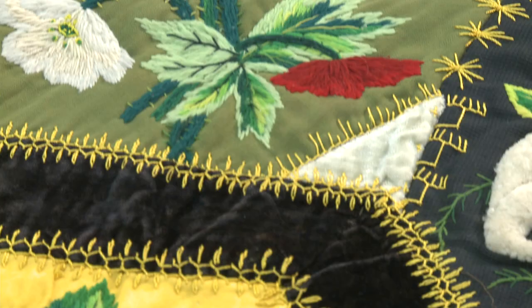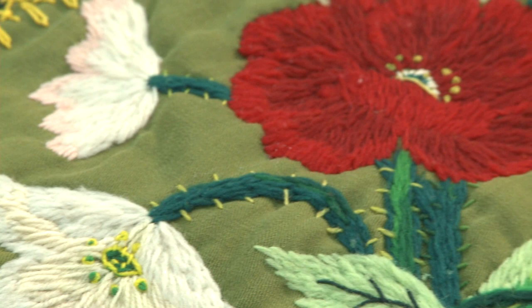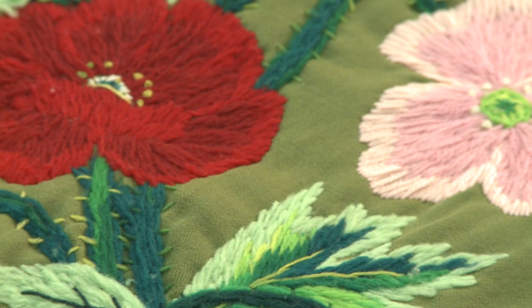To do the roses over there, it's something called long and short stitch. Outside you do some long stitches, some shorter stitches, and then the inside it's all the same stitch, but they're positioned in between the long and short of the row before, and so that gives a beautiful shading.